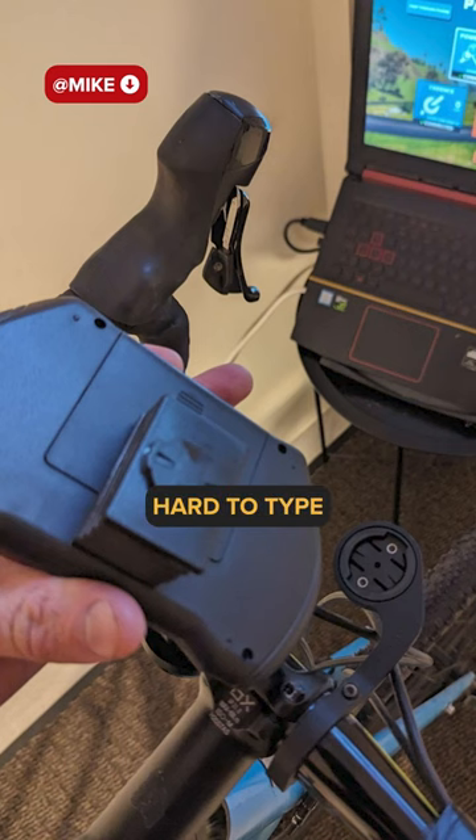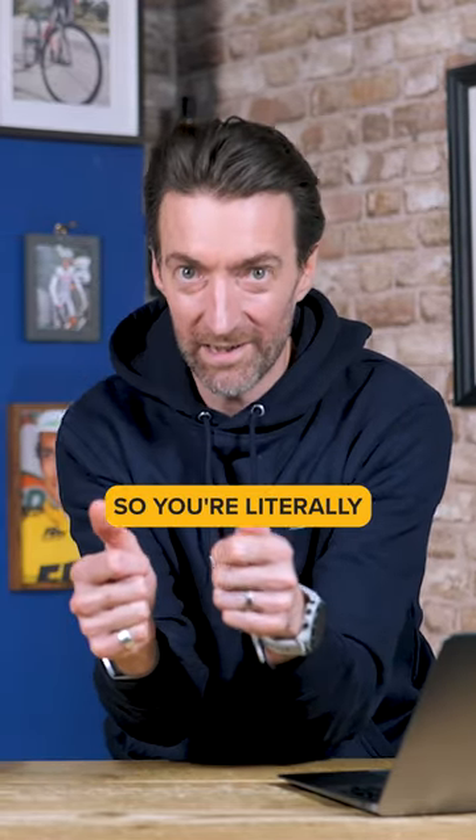I do find it hard to type whilst Zwifting. What you need is a set of aero bars with this, so you're literally just down here typing.